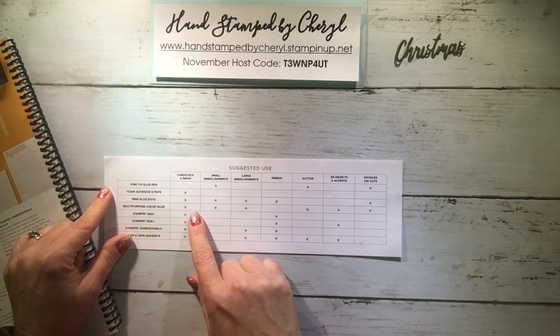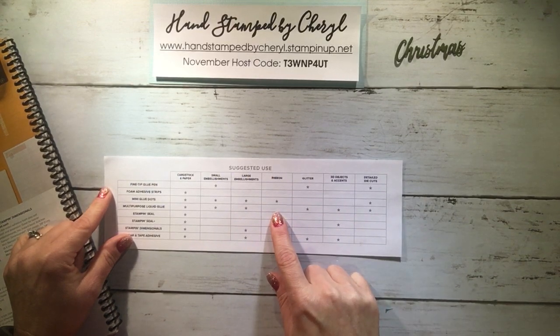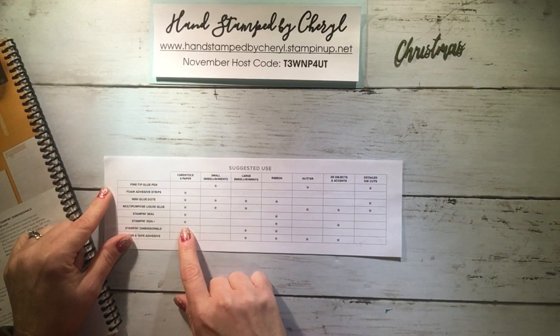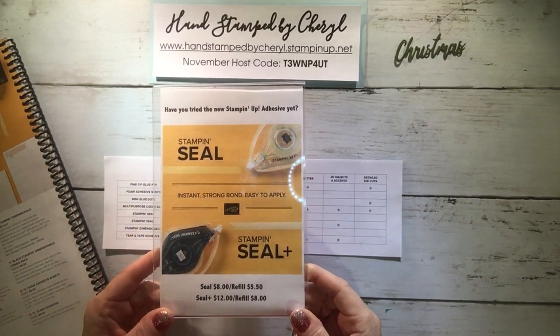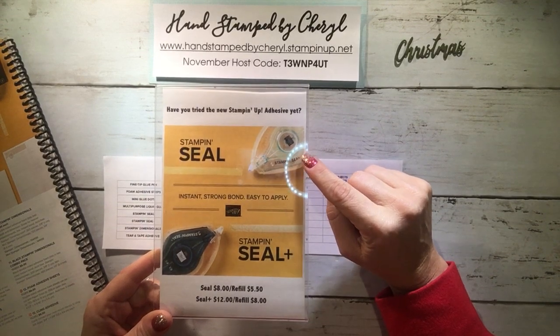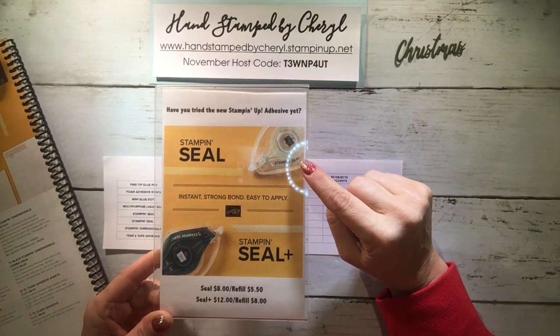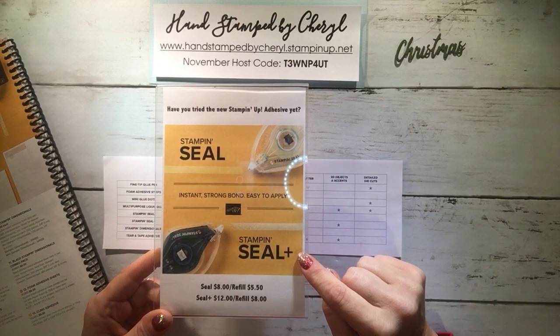The multi-purpose liquid glue is one of my favorites because you can use it on pretty much everything. They recommend not using it on ribbon, although I have used it on ribbon before, but there is probably something better for ribbon. The Stampin Seal and Seal Plus are our new adhesives — we came out with these when the new catalog started in June. This seal replaces our Snail that we had for many years, and it is a little bit stronger with a bit more in the dispenser.